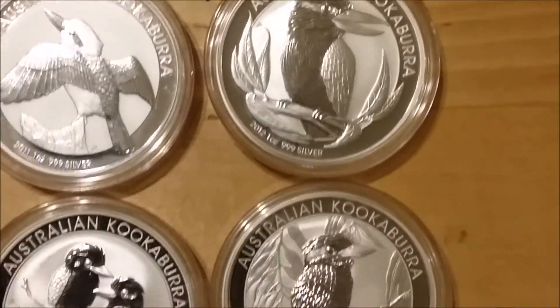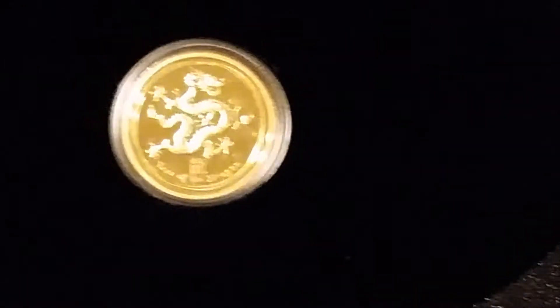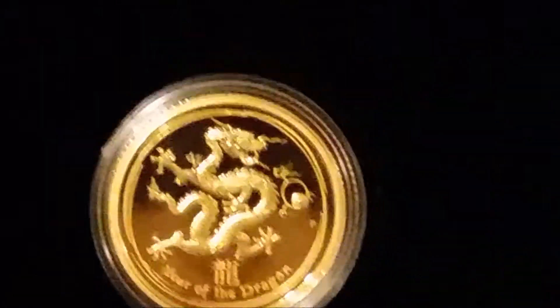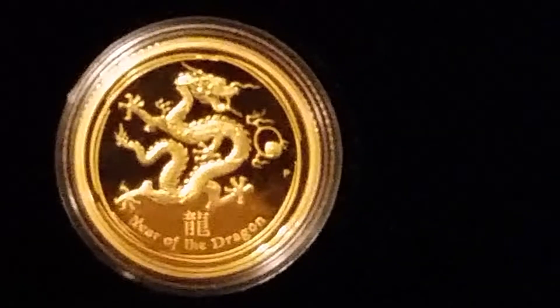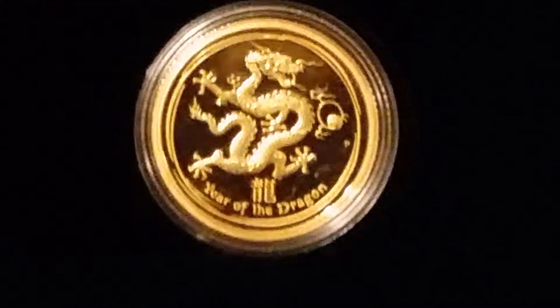Onto the gold — we've seen the gold dragon proofs before in my last video. Spectacular little coins, one-tenth of an ounce.